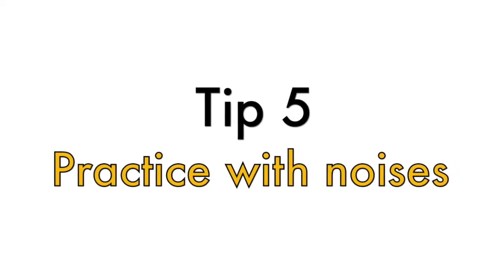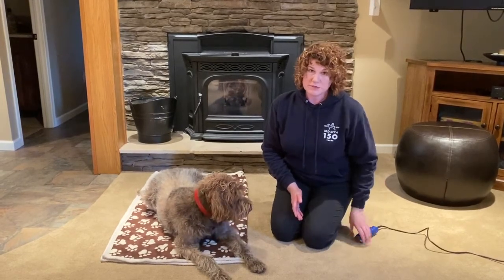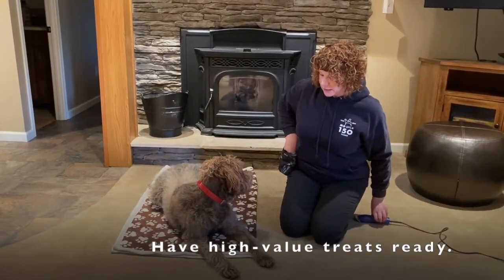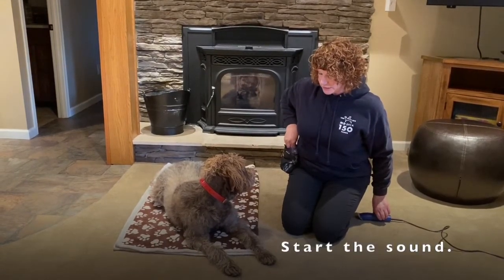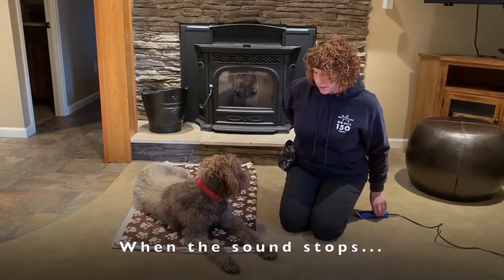Tip number five is getting your dog used to noises that could be at your vet's office, such as razors or clippers. If you don't have a set, you can use either a men's or women's electric razor. Just getting them used to the sound is what we want. I'm going to put this behind my back and pair it — as I turn it on — with high-value treats so Margie gets used to the sound, then turn it off and put the treat behind my back.